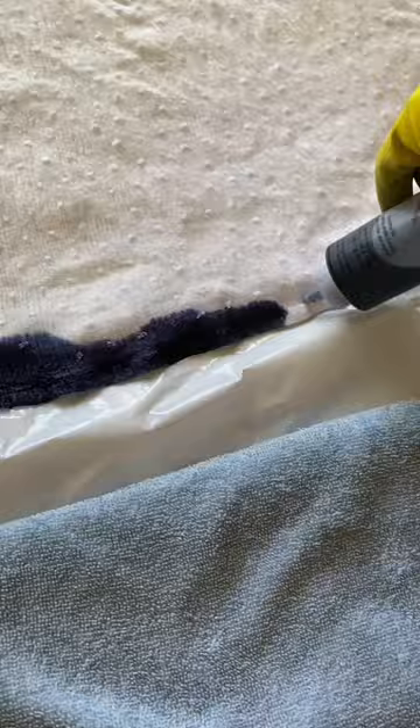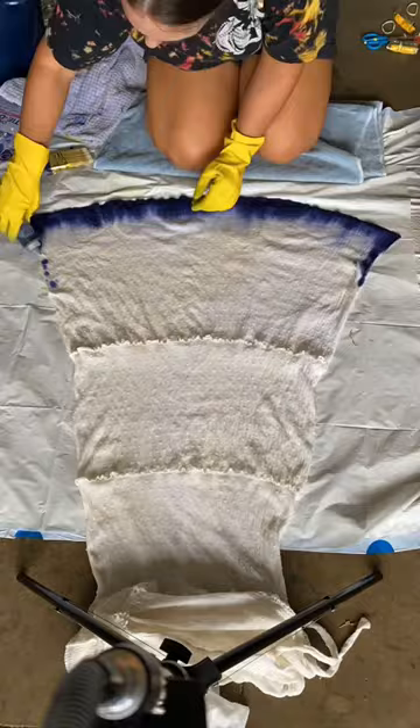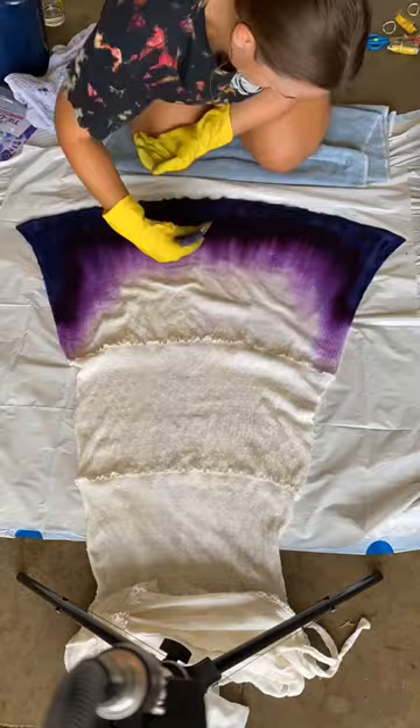I'm just using dye from a tie-dye kit and applying it to the dress while it's wet. Then I used a wet brush to brush the dye upwards. I continued this all the way up the dress, just adding color and aggressively blending it with my brush.